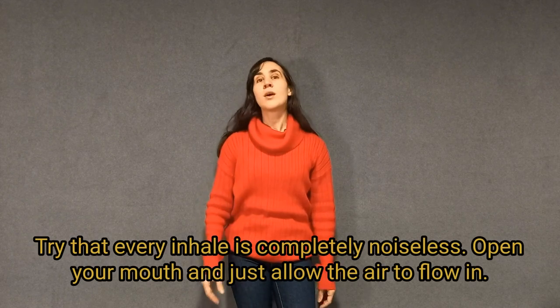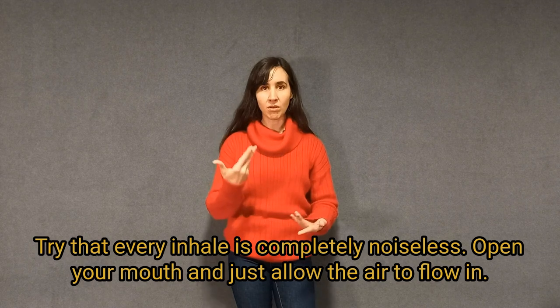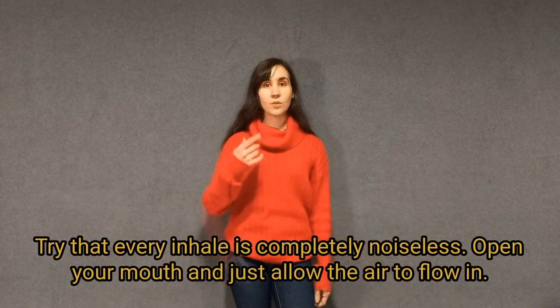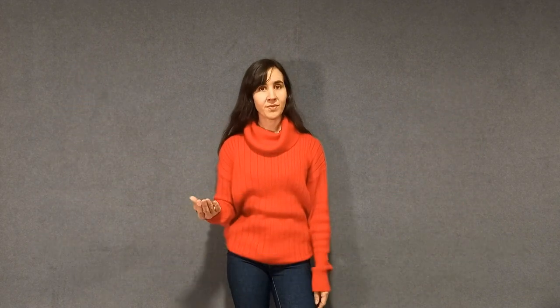The last one is the hardest. Try to make sure that all those inhalings are noiseless. When you go eight counts, you go slowly and silently, and so on. When you do the short snappy breath, also no noise. If you can do this every day, you can apply it to songs and your breathing is going to be much, much better for you to sing easily.